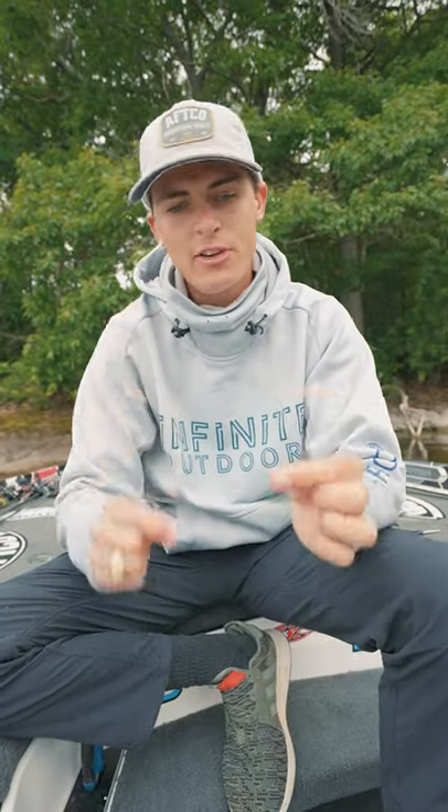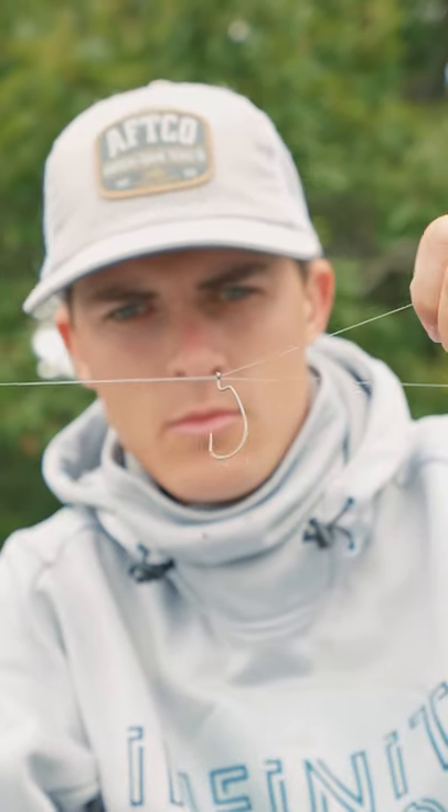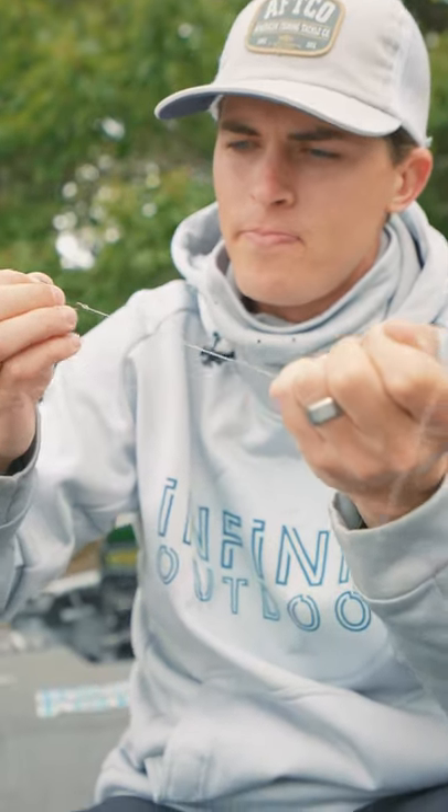First thing you're going to want to do is tie your leader line to your choice of hook with a palomar knot, leaving plenty of room for a tag end which we'll discuss here in a second.